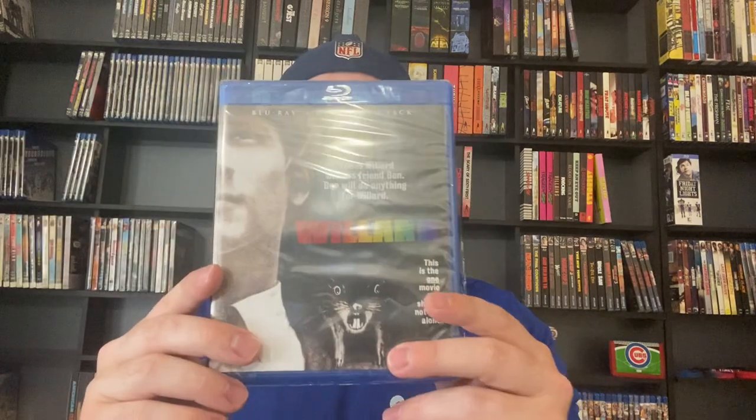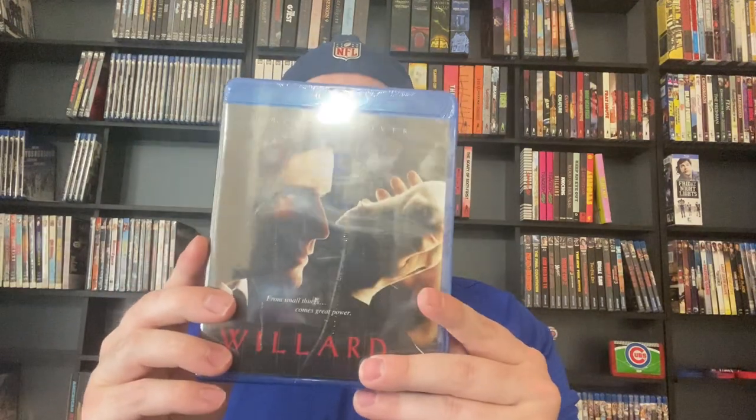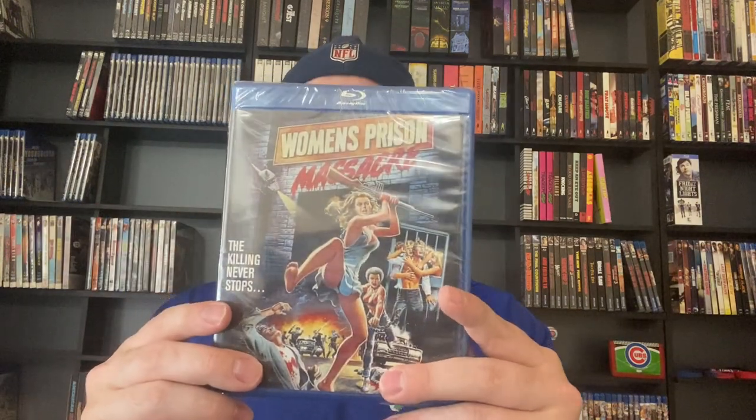After that we've got Willard — I need to check out the original Willard and also Ben. Up after that is the remake of Willard, which I have seen and it's alright. Crispin Glover plays that part really well. Women's Prison Massacre — sounds like something I might be into. It says master of exploitation, Bruno Mattei — Cruel Jaws, Rats: Night of Terror.